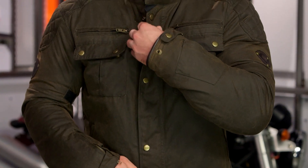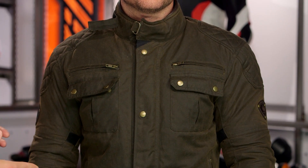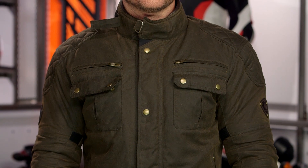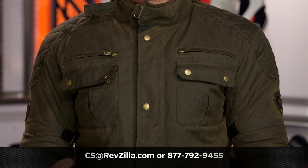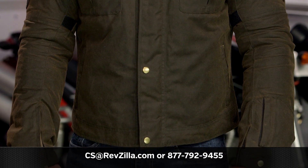Throughout all of Merlin's line, it's been impressive. We've really liked what we've seen as far as their wax cotton goes. One of the things that really appeals to me is you still have all the safety features and technology you'd find with a full modern motorcycle jacket, but with a look that's much more classic in nature. There's a full line of Merlin jackets. If you want to hear more about what other riders have to say, click the info button on your desktop or mobile device to read other rider reviews. For more questions, call us at 877-792-9455 or email cs@revzilla.com. Thank you for joining us for this look at the Merlin Sandin jacket. I'm Spurge — enjoy the ride.